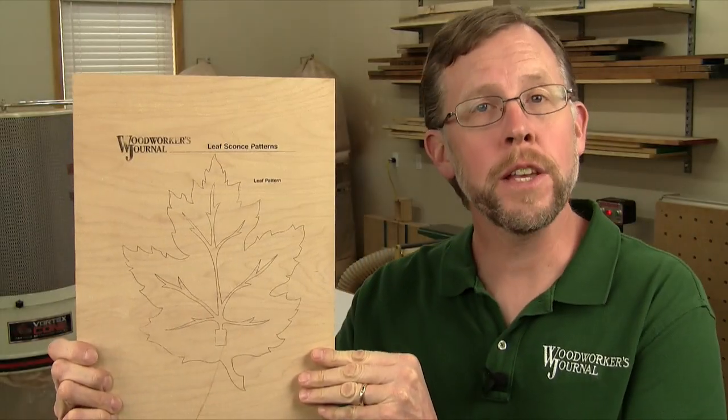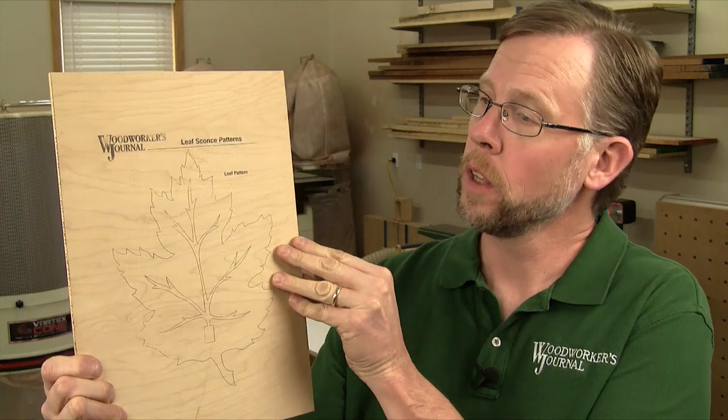The toner from the laser printer will transfer permanently to the wood, leaving you with an easy-to-follow pattern for machining but without the sticky residue.